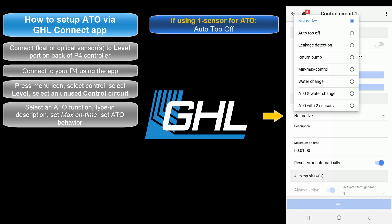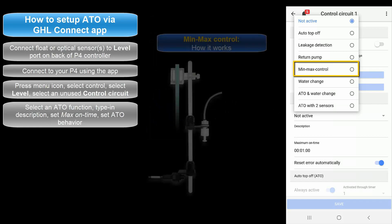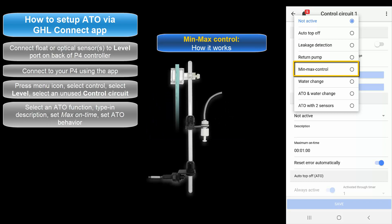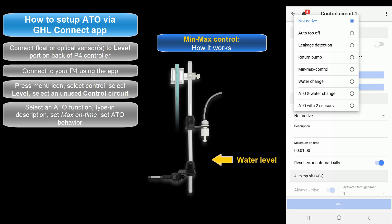If you have one sensor for your ATO, select Auto Top Off. If you would like to use two sensors, choose either Min-Max Control or ATO with two sensors. Select Min-Max Control if you want to use each sensor as a minimum and maximum point for your water level control. With this option, Sensor 1 is the maximum point and Sensor 2 is the minimum point. The moment Sensor 2 detects a low water level, the assigned dosing pump will turn on and stay on until it reaches Sensor 1. When normal water level is reached, the dosing pump will turn off.